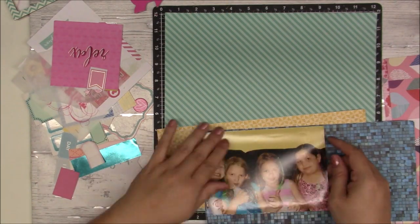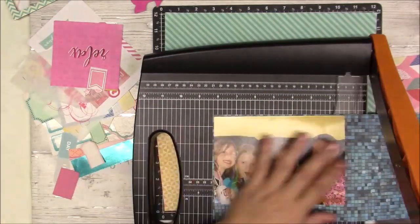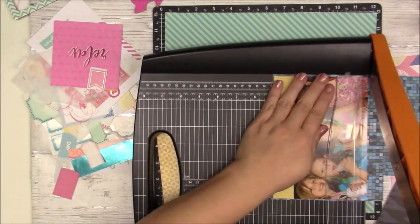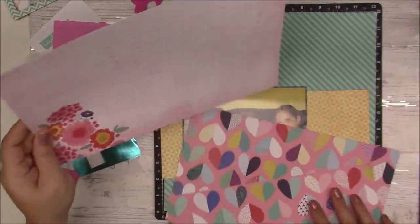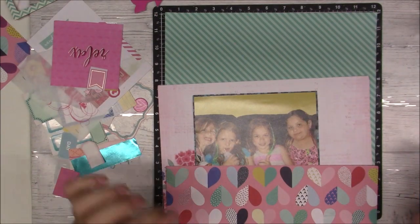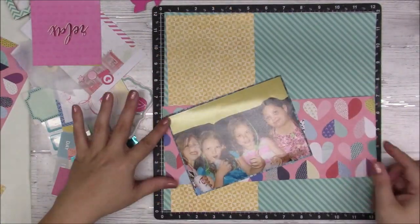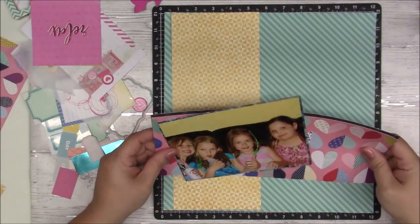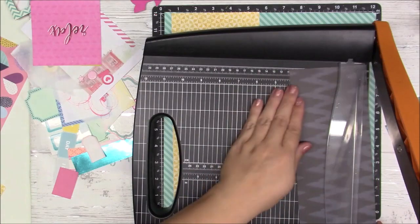I am matting that five by seven photo — it's when my daughter turned seven and she had a One Direction party. Those are just a few family members and super close friends.